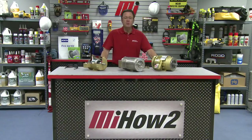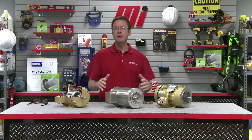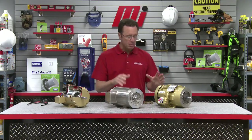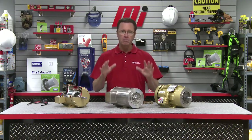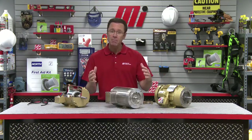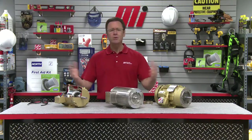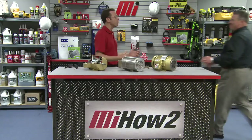Hello and welcome to another Motion Industries how-to video. My name is Tom Clark, your host. On today's how-to we're going to be talking about mechanical features of motors and those features that are available to match them up for the environment they're going to be used in. To help us out is an expert who's been on the show before, Dave Felt from Baldor ABB.